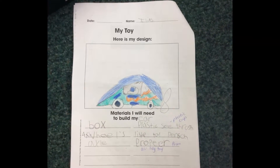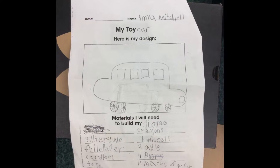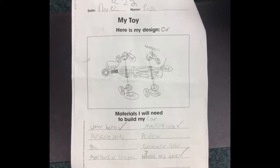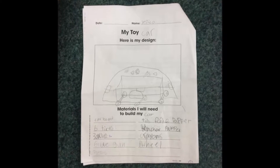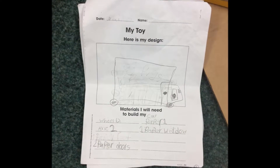First we made a blueprint for our toy. We drew a picture of what we wanted to make and wrote the materials we would need. Then we showed Ms. Lane and she asked us what kind of wheels and axles we would need.